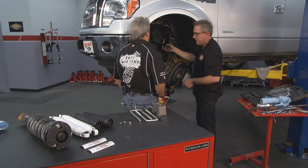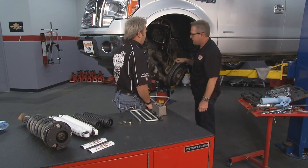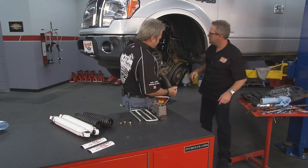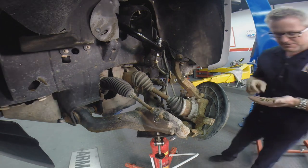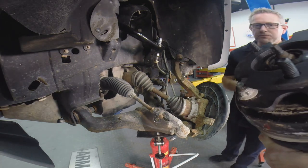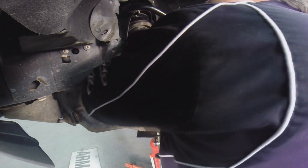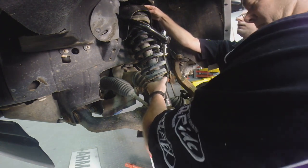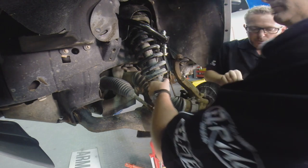Now we're ready for the strut. Assemble the strut and drop the uniball down — the next step will be dropping the uniball back into the knuckle. It comes with all new bolts for the strut because we're putting an adapter on the top; new bolts for the top of the spacer, and you use the OE bolt on the bottom. Slide it up in there and put the nuts on. Put the washer on and get the nuts and it'll hold it in place for you. All nylon lock nuts so we don't have to worry about lock tightening — that just makes it simpler for the end user.